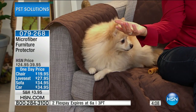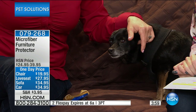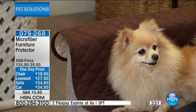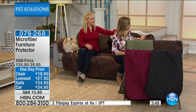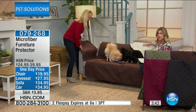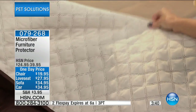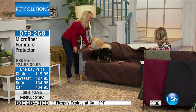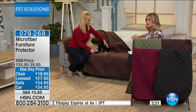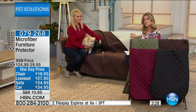With the furniture covers, I had someone come to my house one time and sit down with a pen in their pocket — and you know, that's a very awkward situation. So this is a very easy way to protect your furniture. You can see you've got both sides here — this is the reversible side; it still has that quilted look. This is going to be the chocolate that has the tan on the other side. And this is also machine washable, so no matter what color you choose, there's a reversible option on the other side.